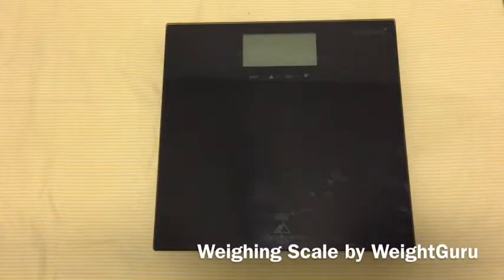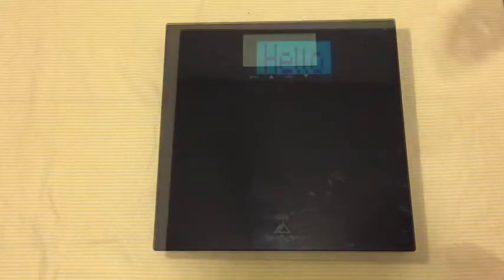Hello everyone, this is B for Try Me Once Reviews, and today we are reviewing the Weightless Weight Gurus weighing scale. This is a black scale and there are some very distinct features about this weight scale which are nice.